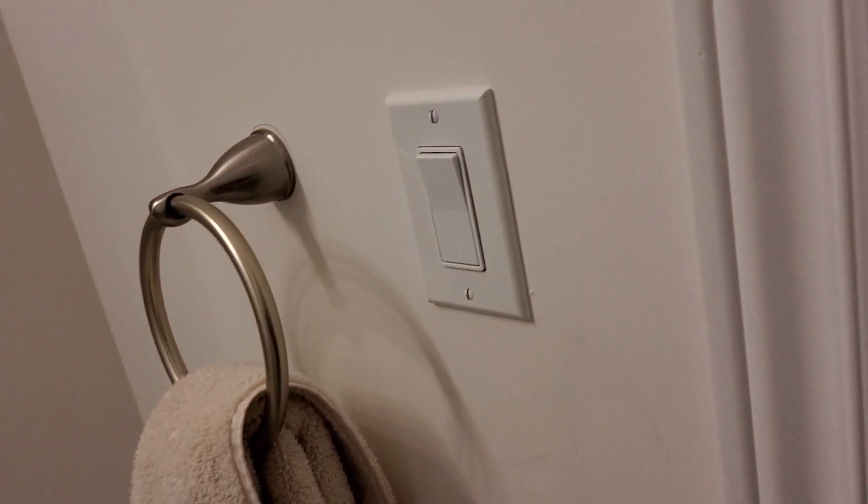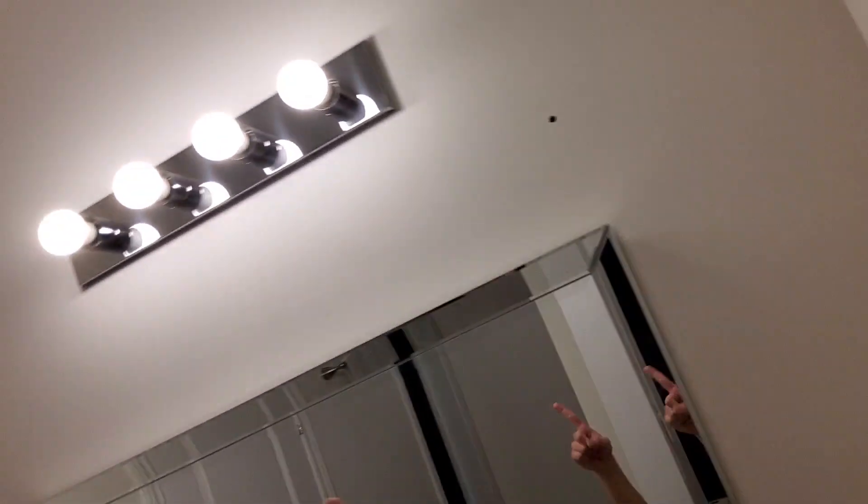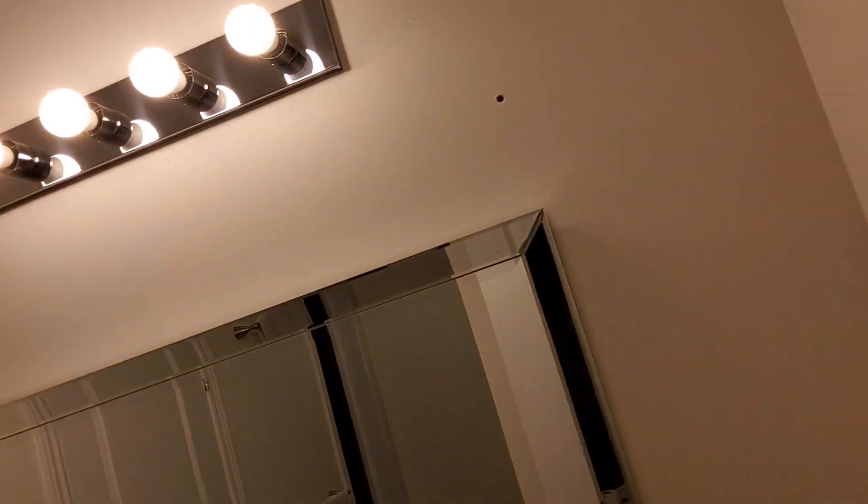Next we're going to the bathroom. Here we have this first switch which will control those lights: off, on. Now look at the switch: off, on.